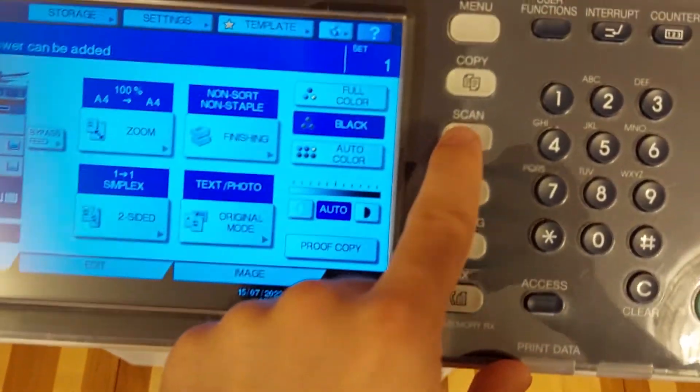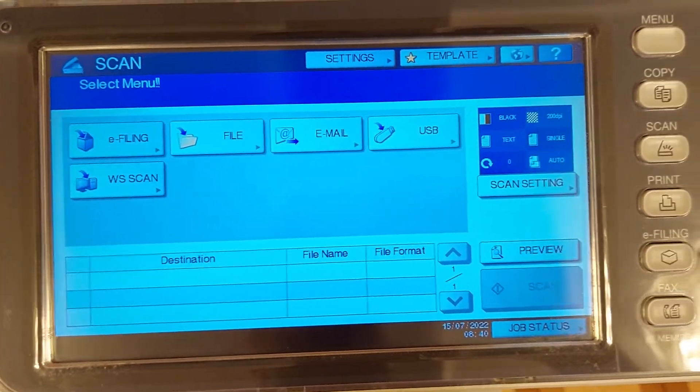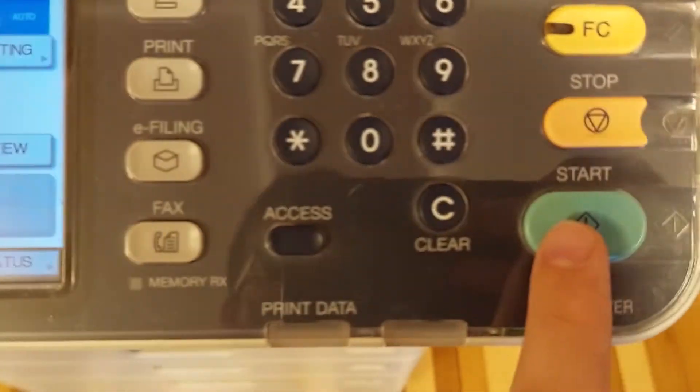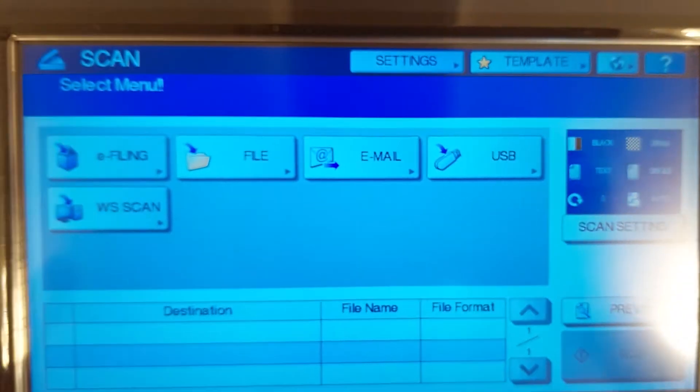Go to the scan option. At the scan option, you just have to tap on the start here to scan the document. But you can also choose where you would like to have your scanned file.